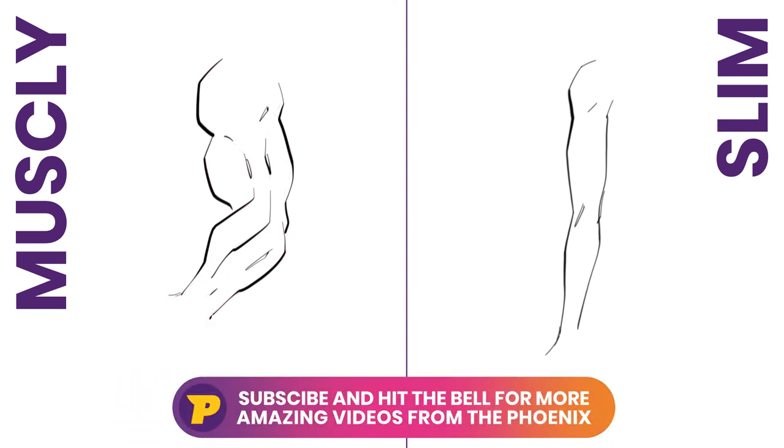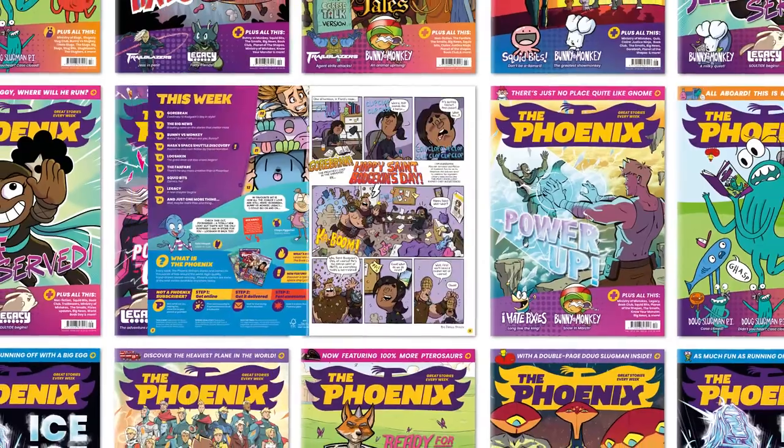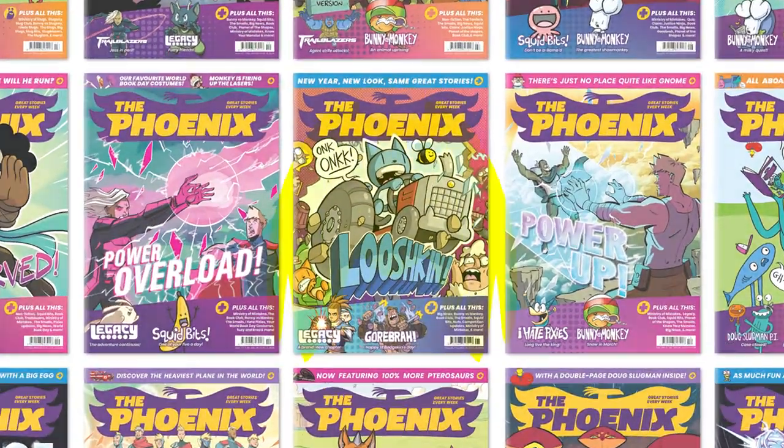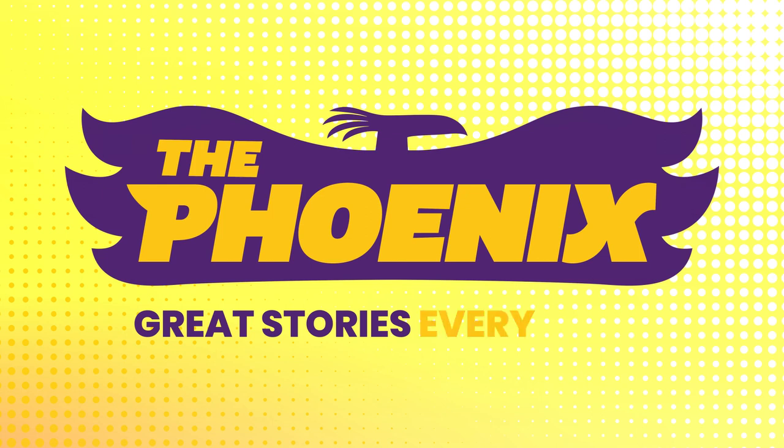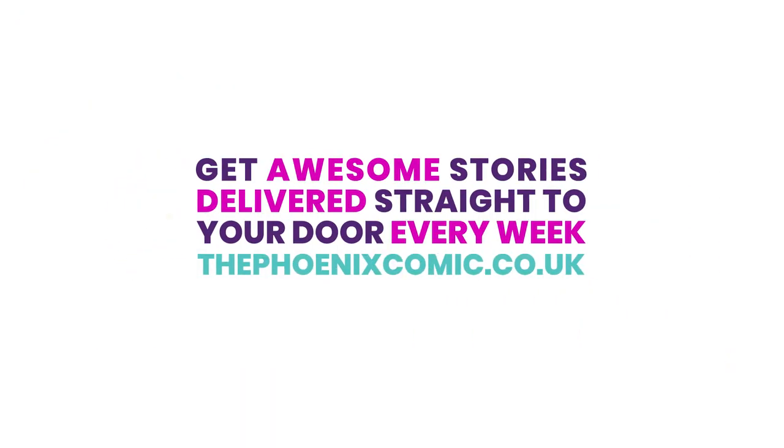For more how-to-draw tutorials, make sure you like this video and subscribe to our channel. You can also find even more drawing tips inside the pages of the Phoenix comic, along with great stories and more. Click the link in the description below to find out how you can get the Phoenix delivered straight to your door every week.